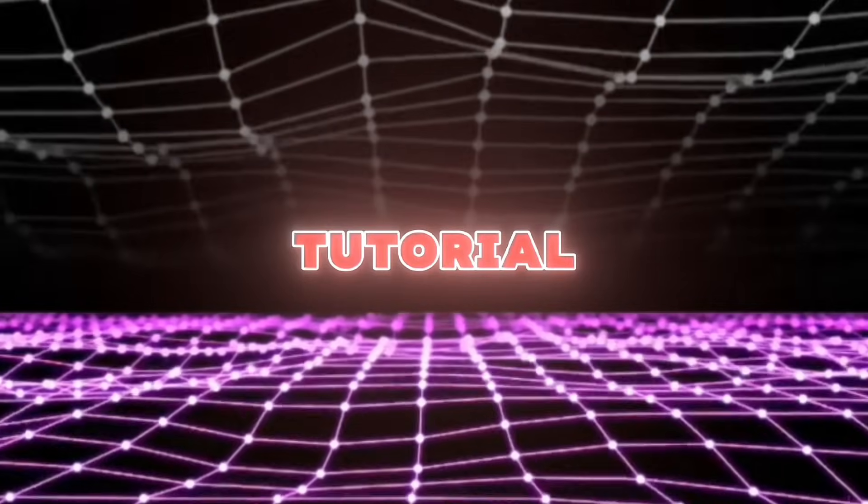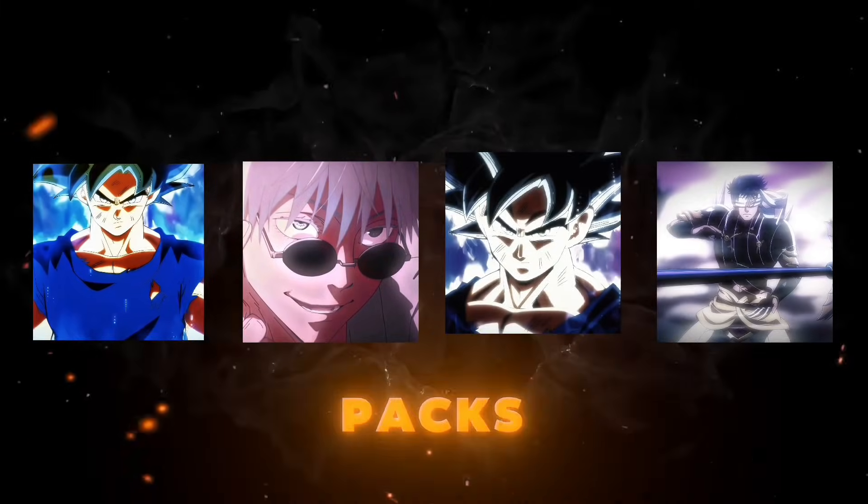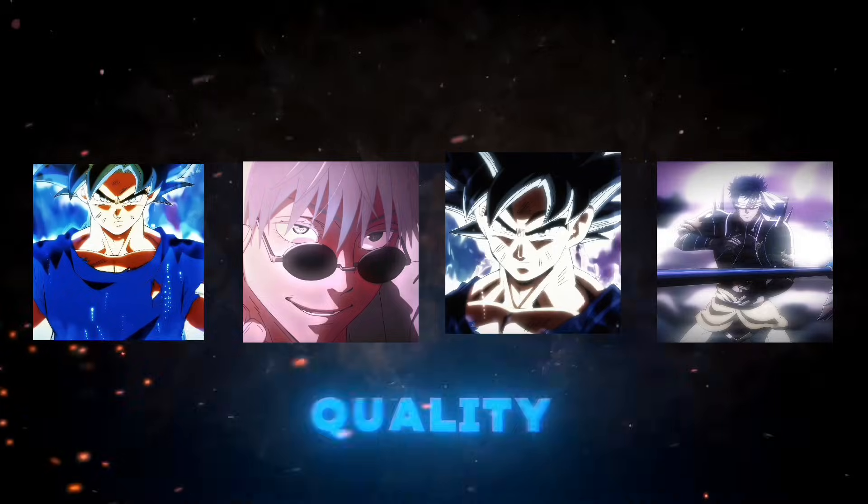Welcome back, editors. In today's tutorial, I'm going to share four CC packs that will help you create high-quality edits.